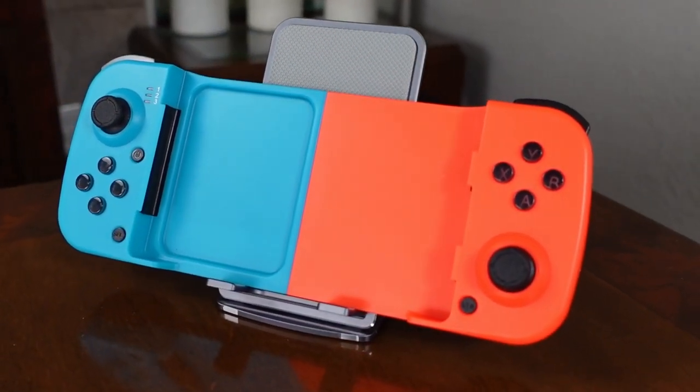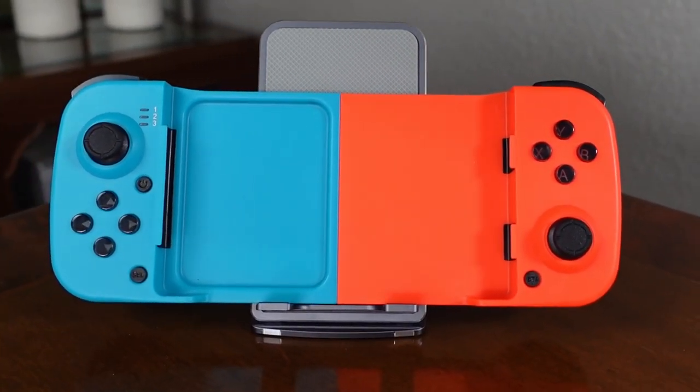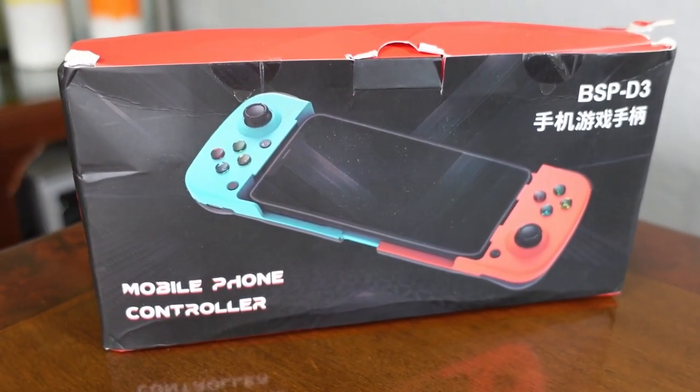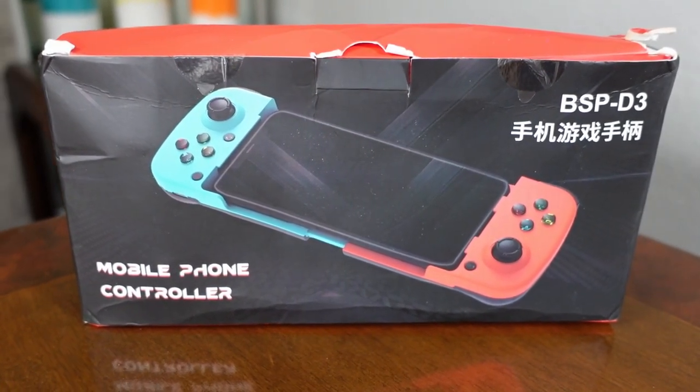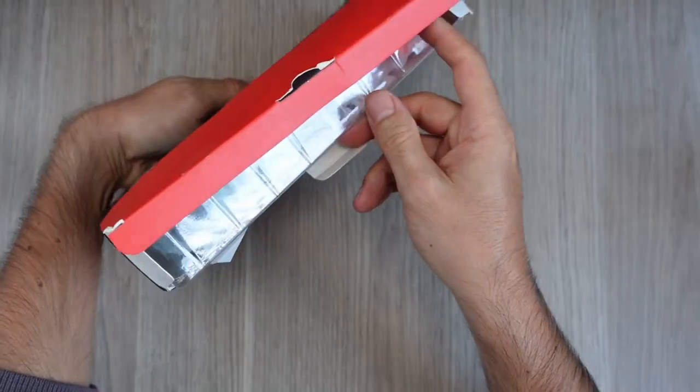This is one of those famous unbranded Chinese controllers that often pack generic components — and truly unbranded, because no matter how hard I searched, it's impossible to find anything about the company. I ordered it from AliExpress and the box arrived quite crushed.